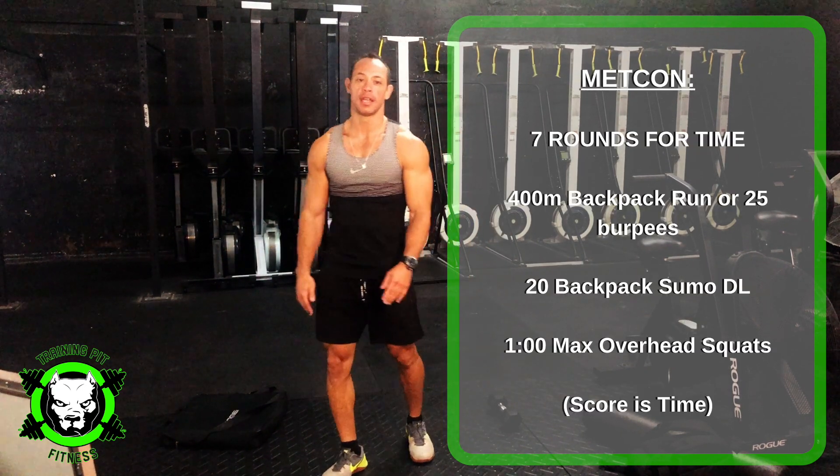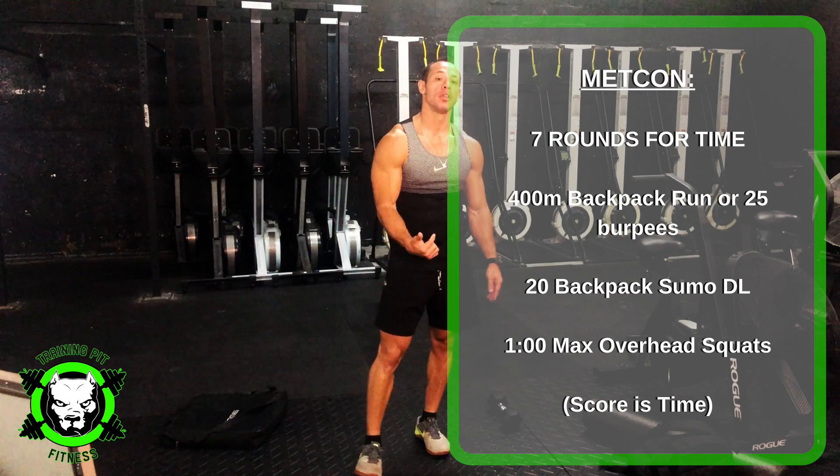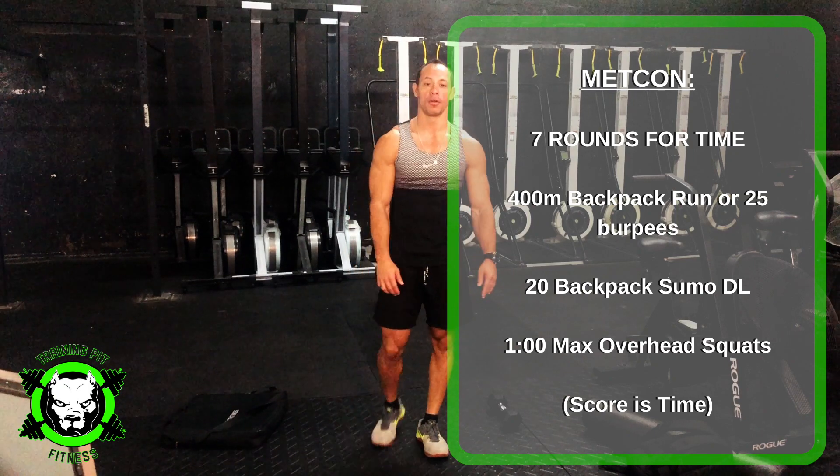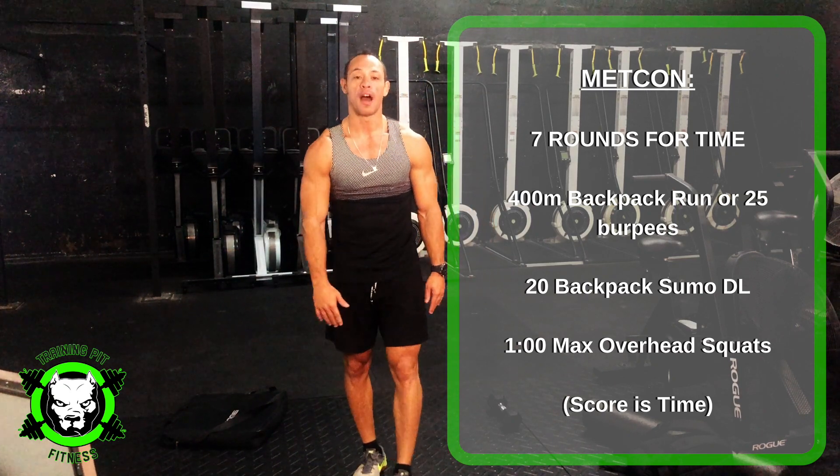Alright, for the workout on Wednesday, you're going to have 7 rounds. It's a 400-meter run, which is a quarter mile. If you're not going to be able to run outside or figure out where your quarter mile is, you're going to do 25 burpees.